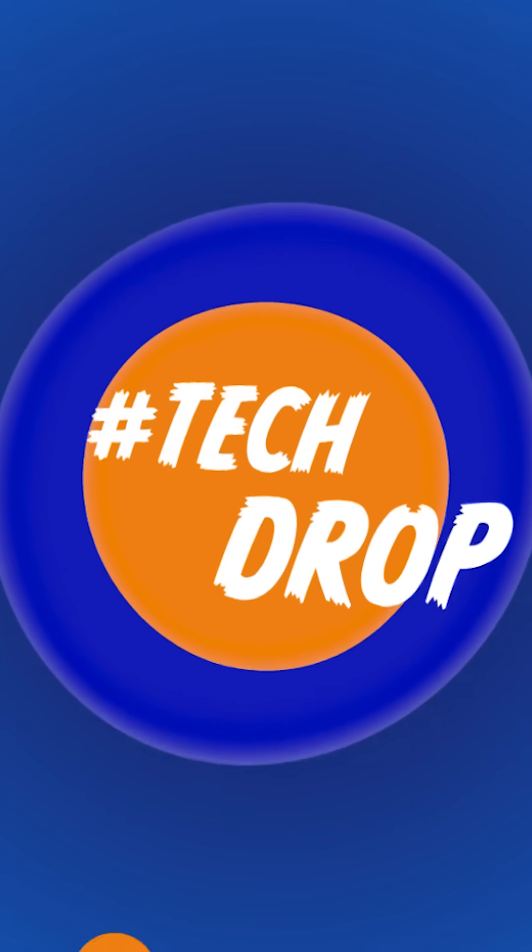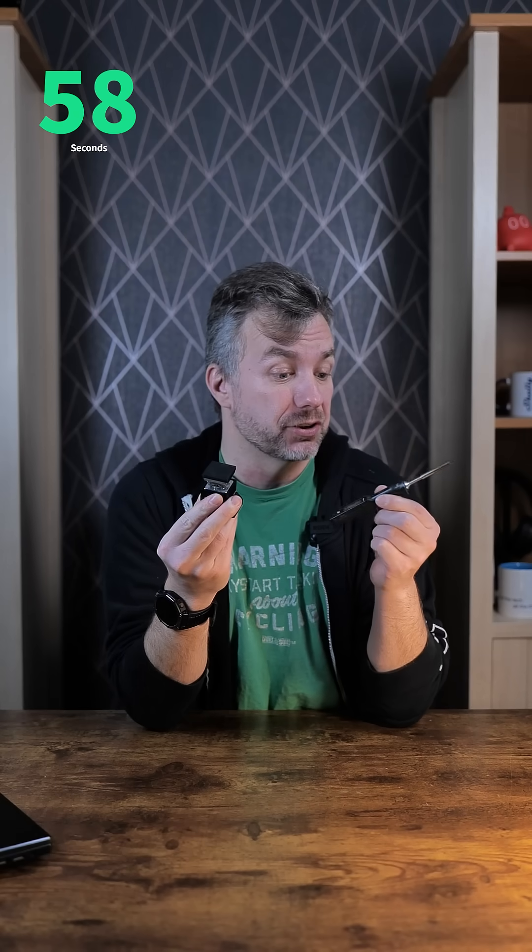Hey guys, I have a magic trick for you. This is the mini hot plate from Miniware, and this is my favorite soldering iron, also from Miniware. Ready for the trick? I have the latest mini hot plate from Miniware.